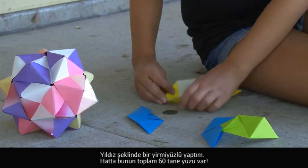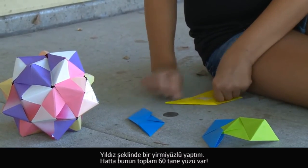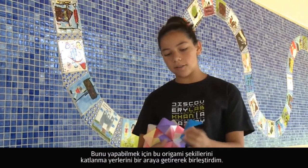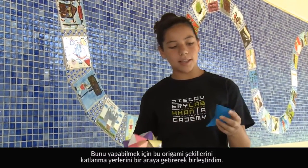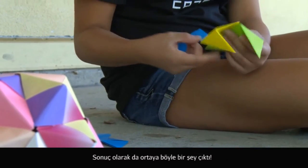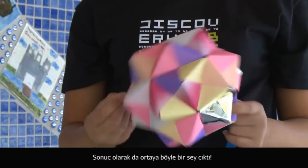I have a stellated icosahedron and it is a 60-sided figure. I made it by making these little origami figures and then connected them by putting them through these little flaps that they have, and in the end it made this.